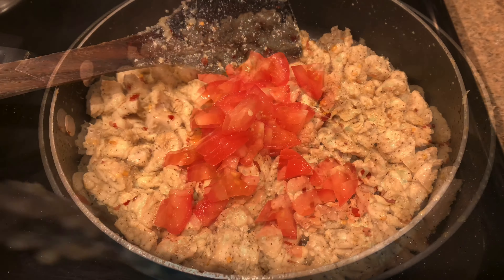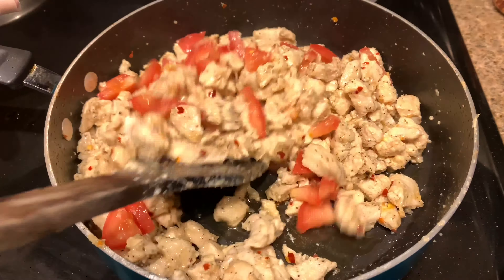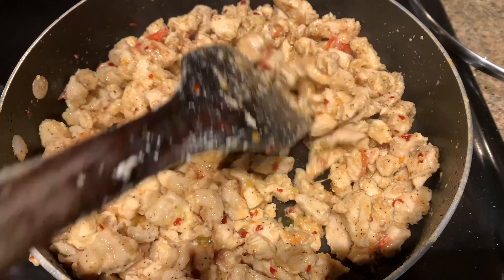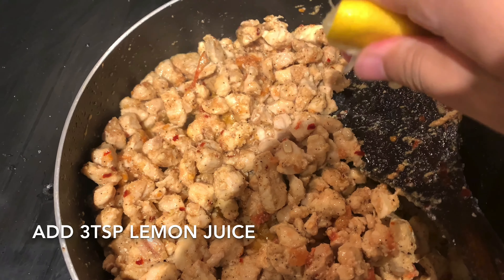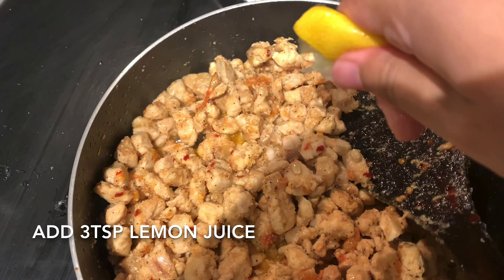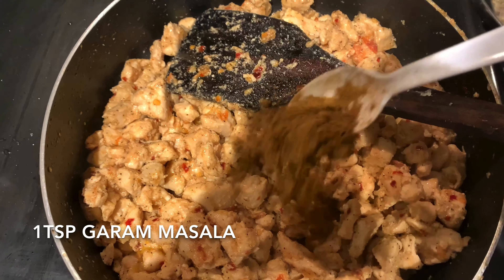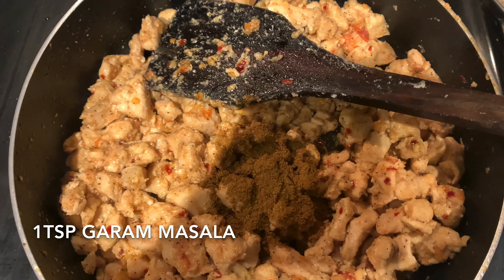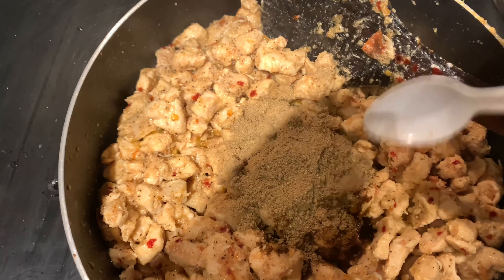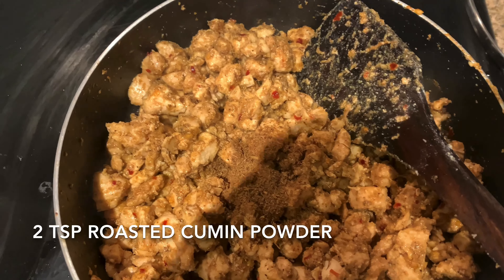When it goes well, add chopped tomatoes — about 1 medium-size tomato. Then add 3 tablespoons of lemon juice and 2 tablespoons of roasted cumin powder.